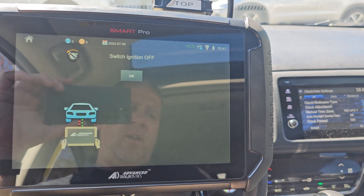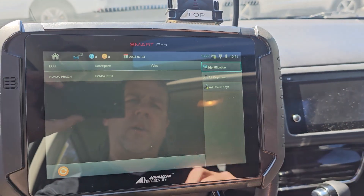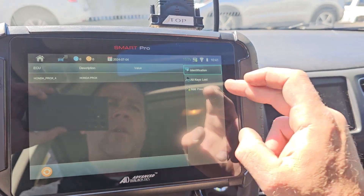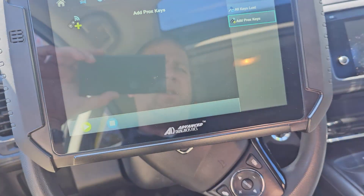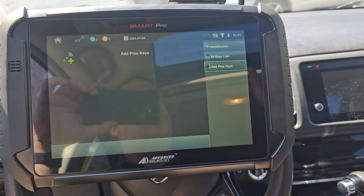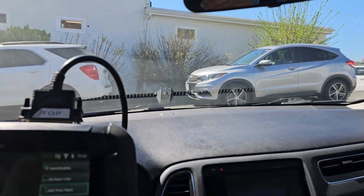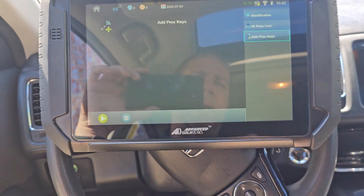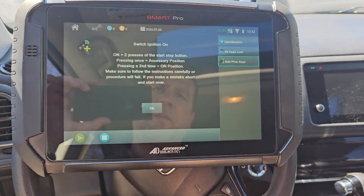Initially I thought for sure that maybe somebody had accidentally dropped a key down between the seats, maybe it went under the carpet, maybe it fell behind the glove box. I heard of a key that went into a sunglass holder and ended up in the headliner. But none of those things were true on this car.